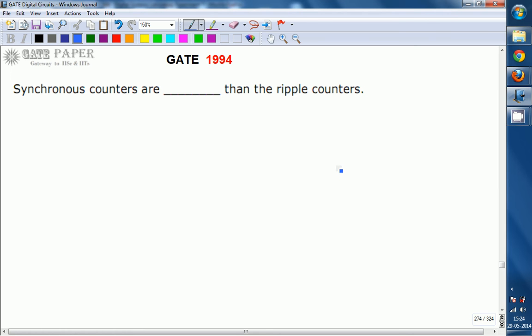We are discussing the GATE 1994 ECE paper, and this question is related to digital circuits. Synchronous counters are faster than ripple counters. Synchronous counters have less propagation delay compared to ripple counters. This can be proved by looking at the constructional details of synchronous counters as well as ripple counters. The other name for ripple counters is asynchronous counters.